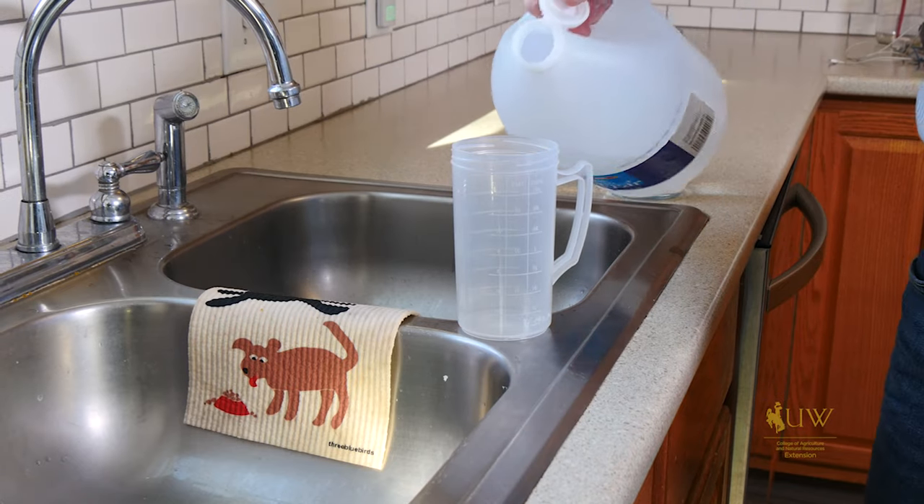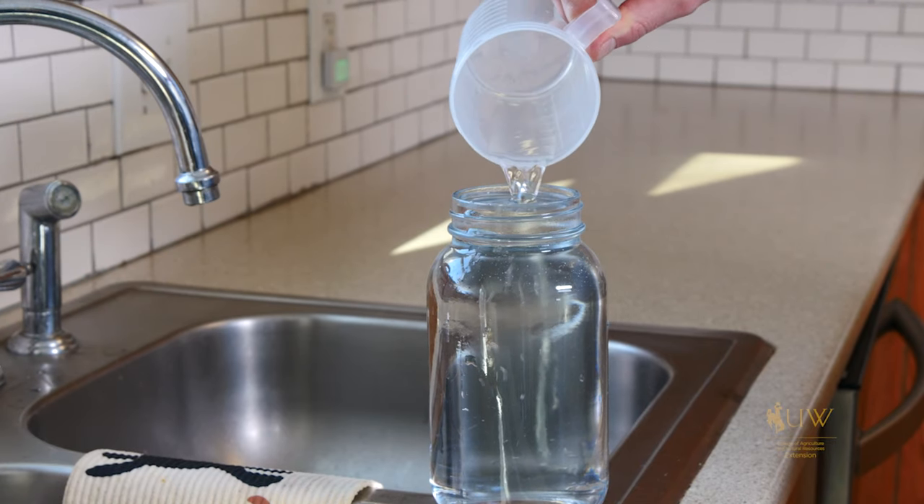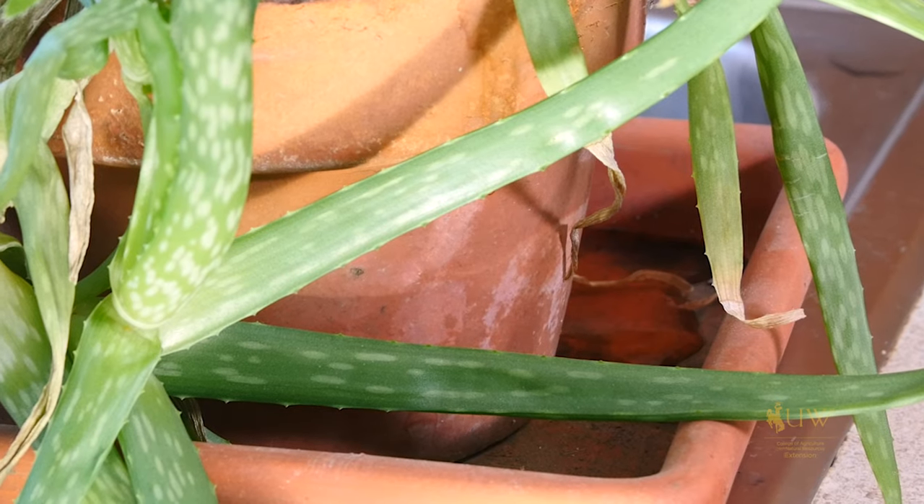Not every houseplant is going to need this treatment. We want to use this when we start to see white or gold buildup from minerals accumulating near the top of the soil surface, or when we start to see a decline with certain types of houseplants. If the salt buildup and mineral deposits become extreme, you probably just want to repot the plant into potting soil and then take up the habit of occasionally watering with acidic water.